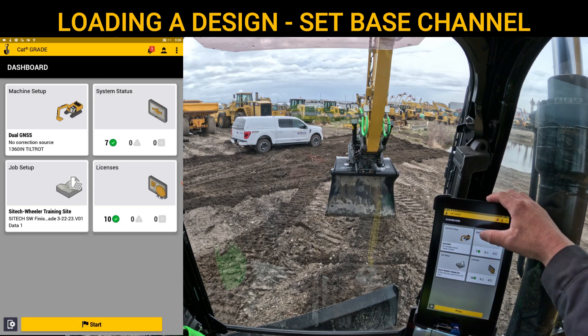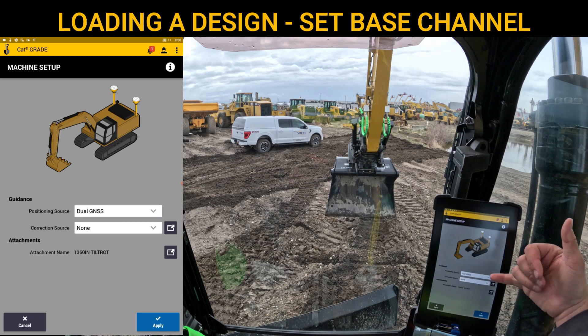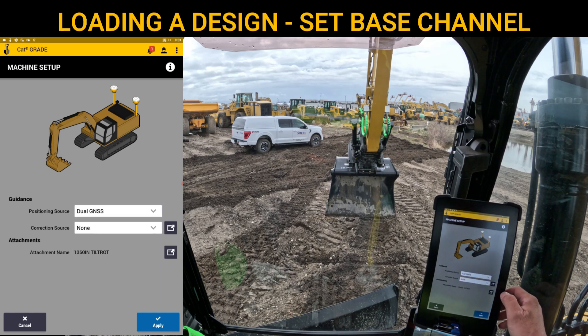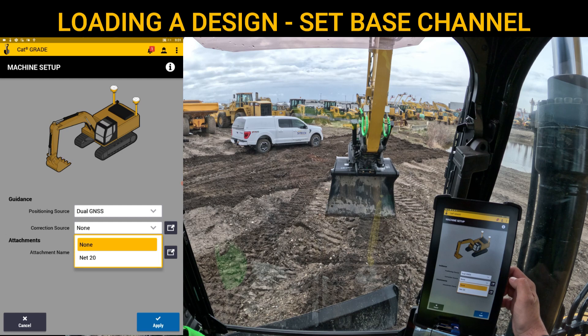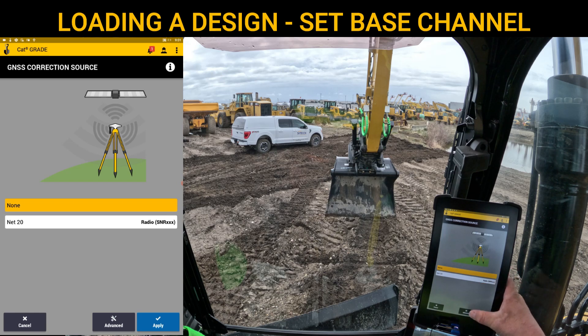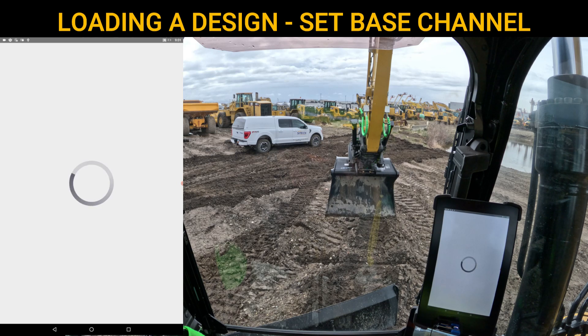Now we're going to go into Machine Setup. You can see that I've got guidance solution set as dual GNSS. I can set it between GNSS left or right, or UTS left or right — Universal Total Station — or 2D. For attachments, this is a next-gen excavator, so the bucket name shows right here. Any bucket attachment changes will be in the Cat screen. Look up here where it says Correction Source. I have a Network 20 in here, but that's not the one I'm running out here — I'm running Network 10 in this area. So since I don't have it in my list, I need to hit this black box to the right side and add one. I'll hit the Advanced button, which will take me into an area called the Web Interface, which is another program on this device — the EC520 onboard.